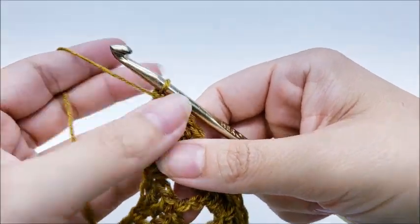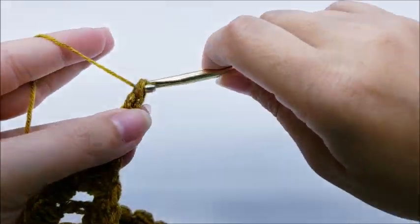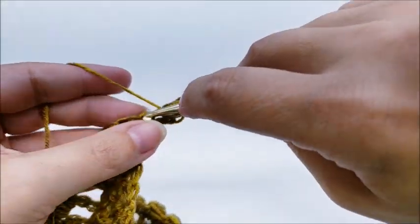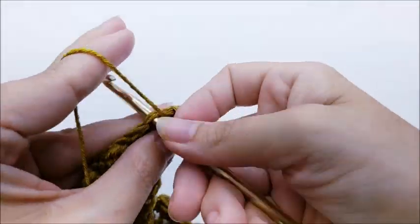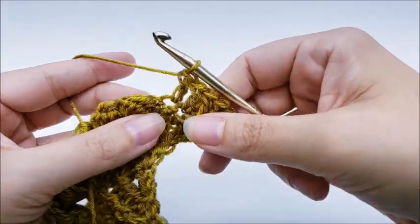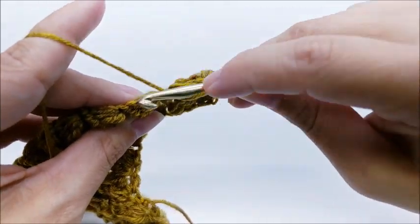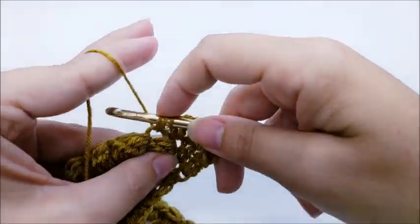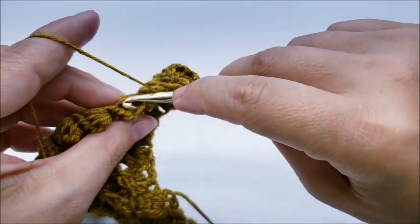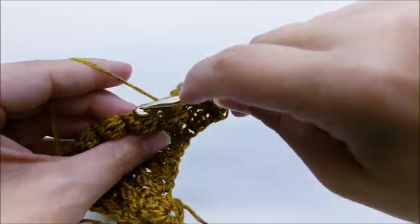For row seven, chain one and turn your work, put three double crochets into the very first stitch. Then put one double crochet into every stitch and on top of every bobble until you get to the chain two space. When you get to a bobble, flip it up and you can see right on top where to insert your hook. Remember there's a single crochet to go into in between every bobble as well. Work one double crochet in every stitch and on top of every bobble all the way to the chain two space.